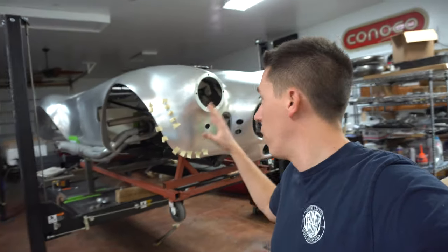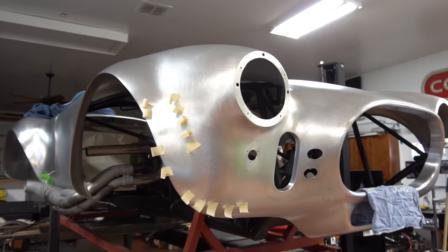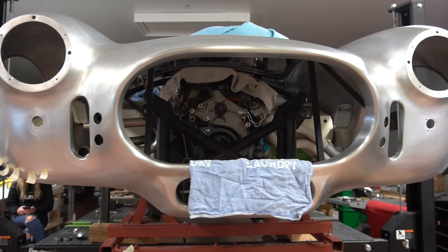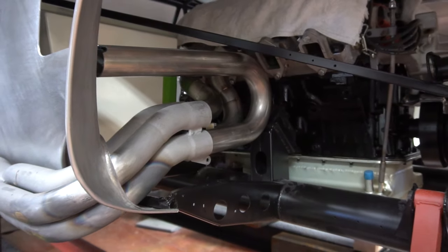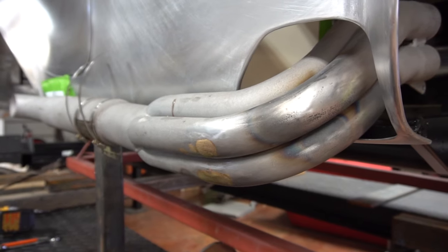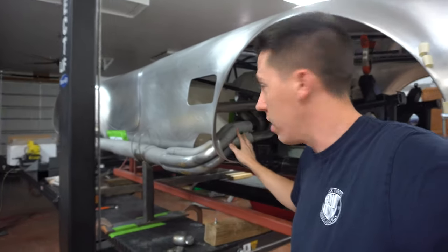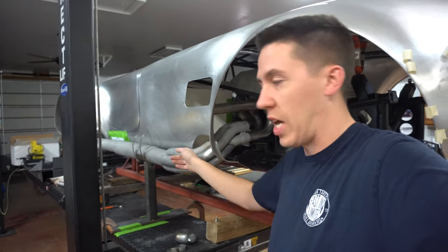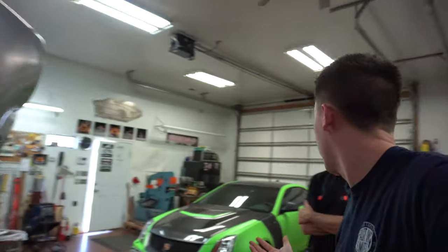Hey everyone, we have a real 427 Cobra behind us - this thing is pretty crazy. My dad got it in to do some headers. He's done another car, a 289, where the headers come together and build exhaust out, but on a 427 car it's a full header to a collector side pipe. He's going to have to redo all the headers.